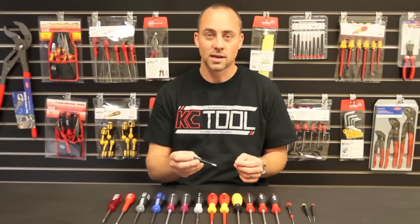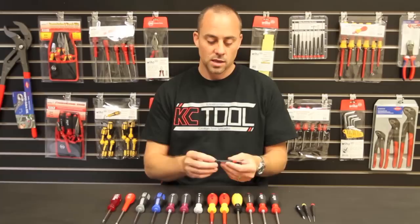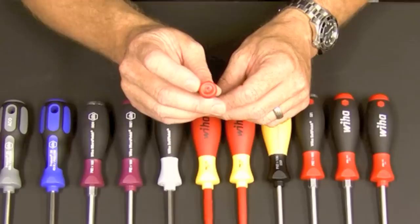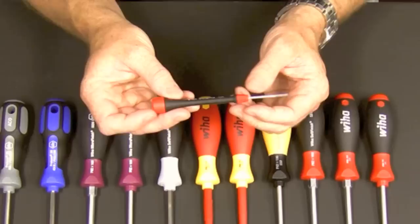The next one is the precision ceramic screwdriver. It's anti-static and anti-magnetic. It's only available in a few slotted and Phillips sizes, but if you need something like that then it's great. This is the premier precision screwdriver — the best screwdriver you can get in these sizes. What I really love about it is that the cap is labeled and color-coded with the style and size of the tip on it.